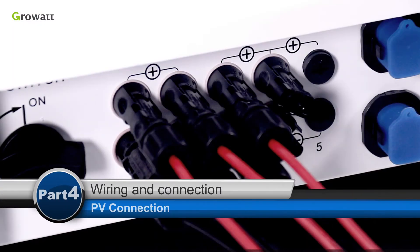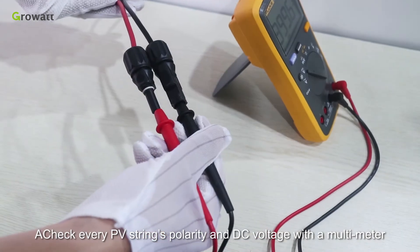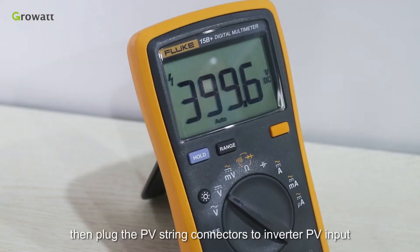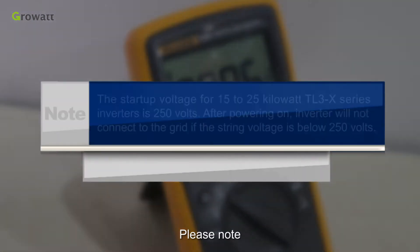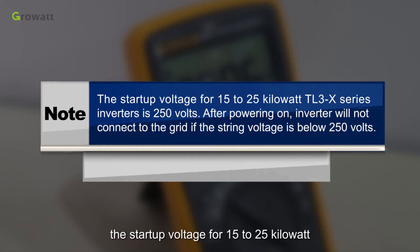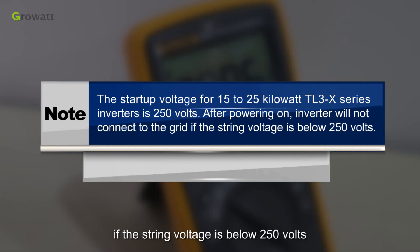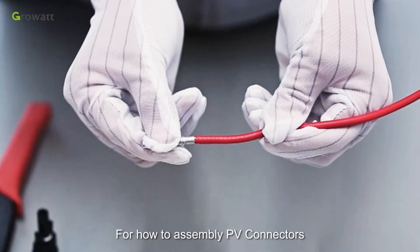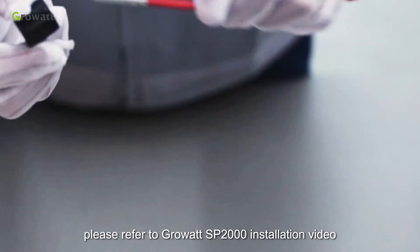PV connection. Check every PV string polarity and DC voltage with a multimeter, then plug the PV string connectors to the inverter PV input. Please note: the start-up voltage for 15 to 25 kW TL3X series inverters is 250 V. After powering on, inverters will not connect to the grid if the string voltage is below 250 V. For how to assemble PV connectors, please refer to the Growatt SP2000 installation video.